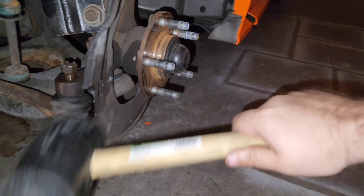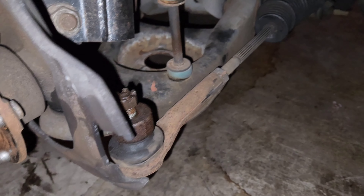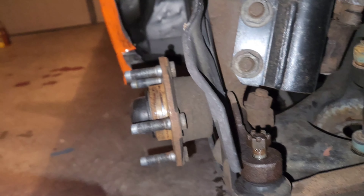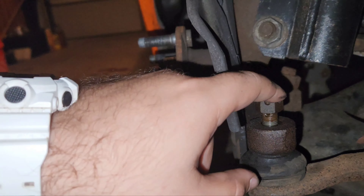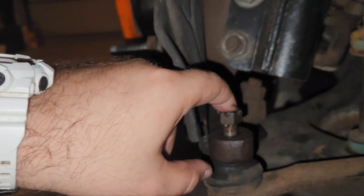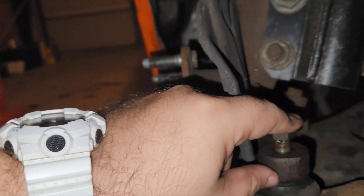Let's see if giving it a couple jiggles lets me hit it with the hammer now. No luck — that didn't work. I think if I can get a special tool that fits under here and puts pressure on the top of the stud, it should pull them apart and allow it to come down.